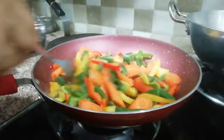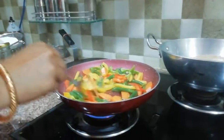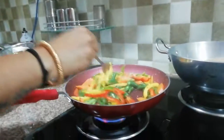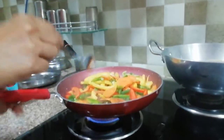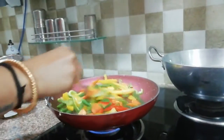We need to saute this for 5 minutes because my vegetables are already boiled. I have blanched these vegetables, so we need to saute this for 5 minutes.